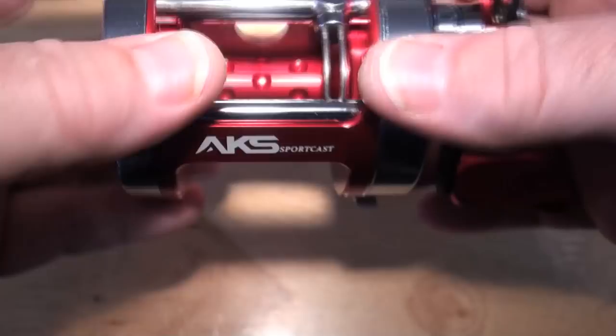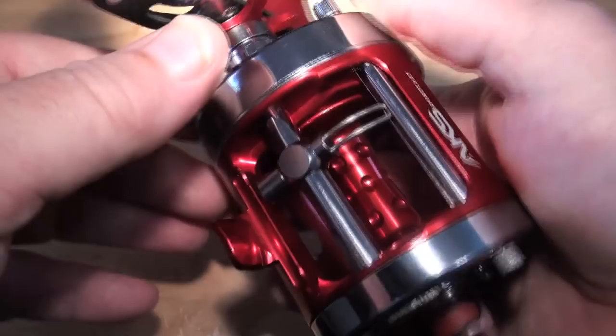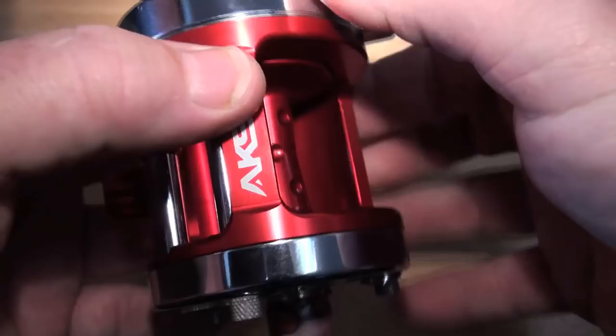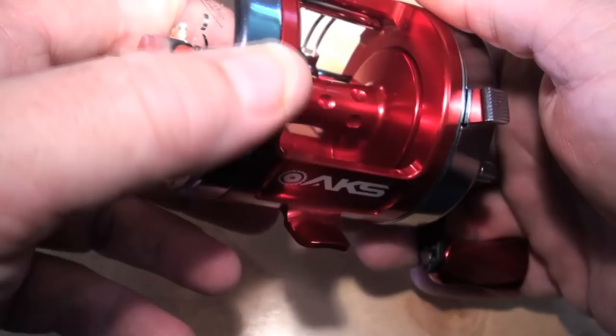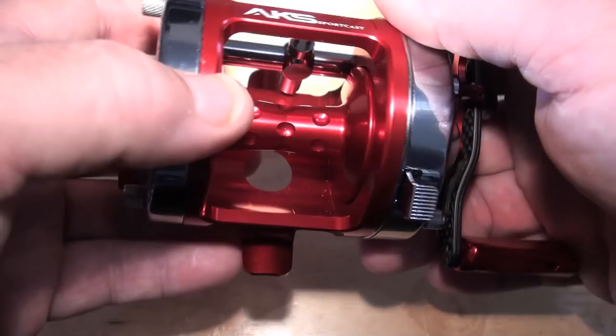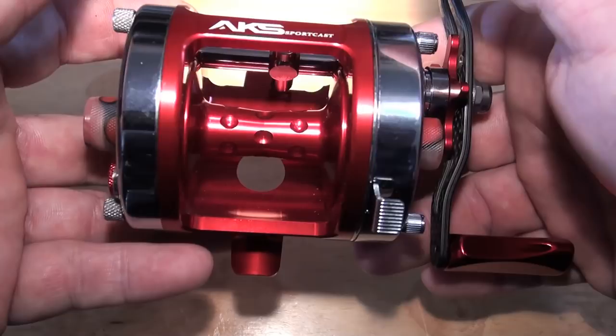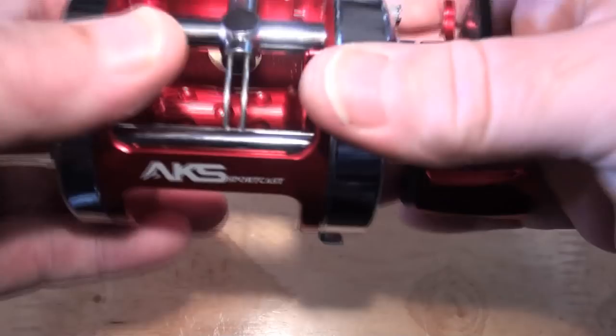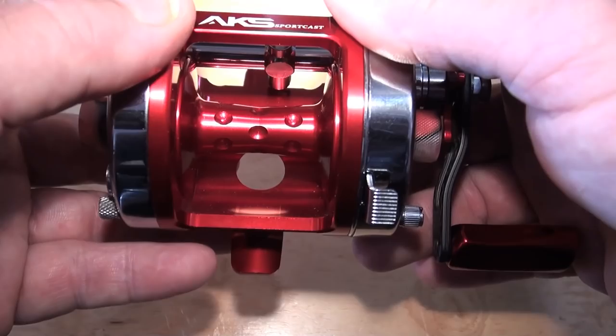The cage is an AKS Sportscast level wind one-piece cage. This is rare as rocking horse do-do. I don't know anybody on the face of the planet, apart from me, that's got any of these cages. They came in around March/April 2017 and were sold out by June or July. I took a box of about 10 and stuck them in a corner, because AKS promised another delivery in October. The last time they said that, it took them four years. October's been and gone - it's the end of November. We are looking at the rarest cage on the planet.